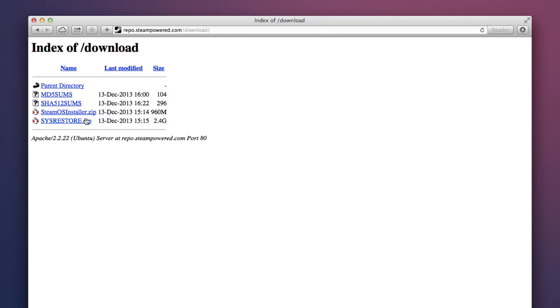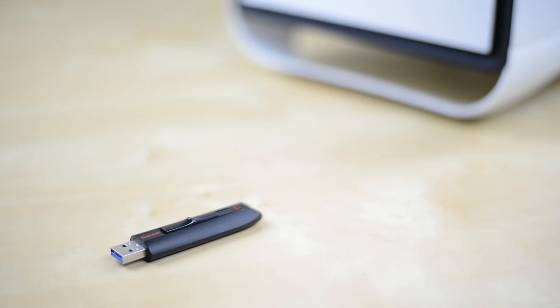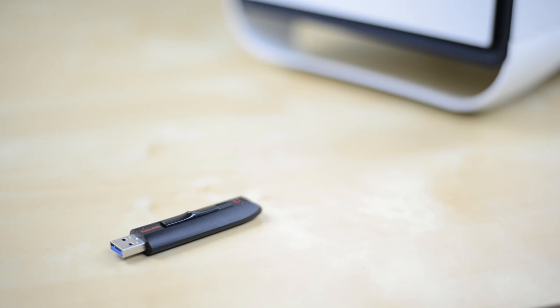Once you're ready to begin, you need to download SteamOSInstaller.zip from Valve — I'll have that linked in the description. You can also use the system restore option which is supposedly easier, however when I tried it I ran into quite a few issues, so for this tutorial we're going to stick to the standard method. Grab yourself a USB drive that's at least a couple gigabytes and make sure it's been wiped clean of any data.